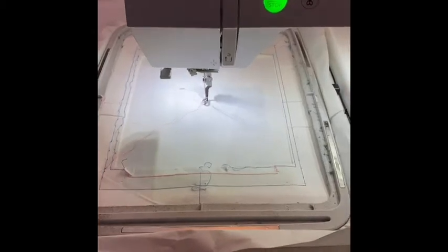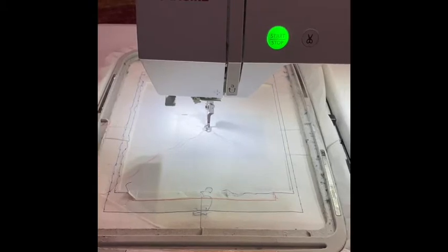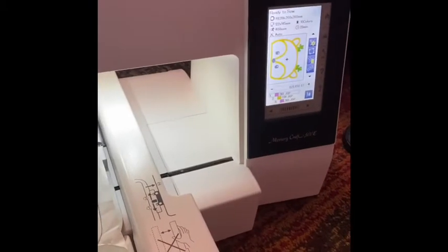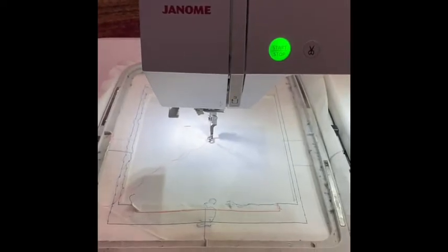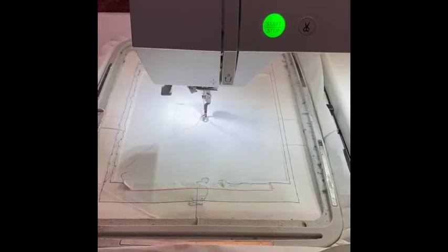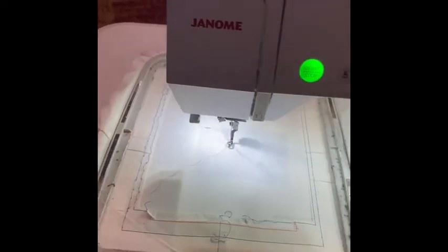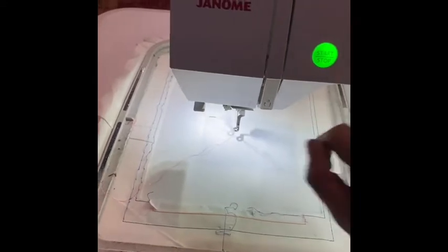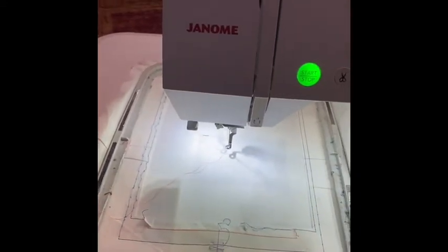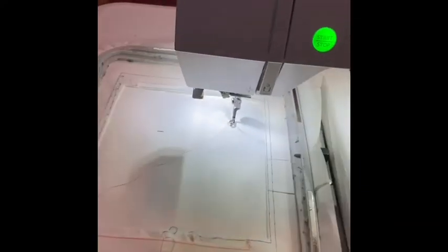This is a video on how I do my hooded towels. The first thing I do is pick my image, which is a little deer, and then I put my tear-away on and do an outline so that I know how big my image is going to be.